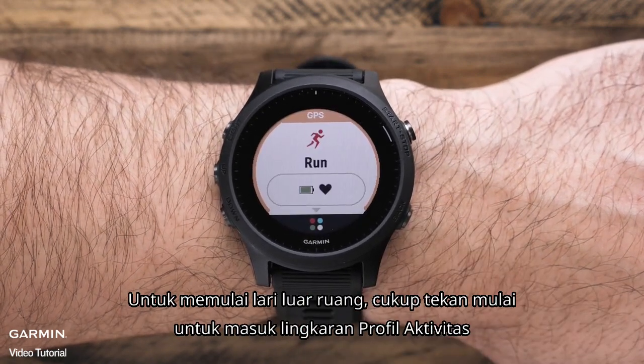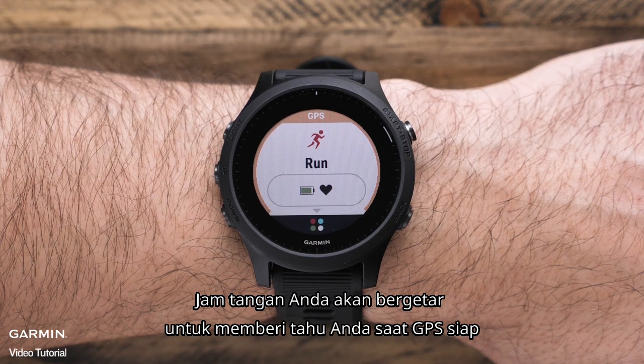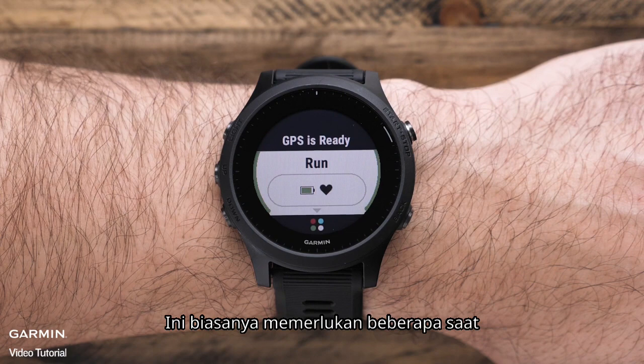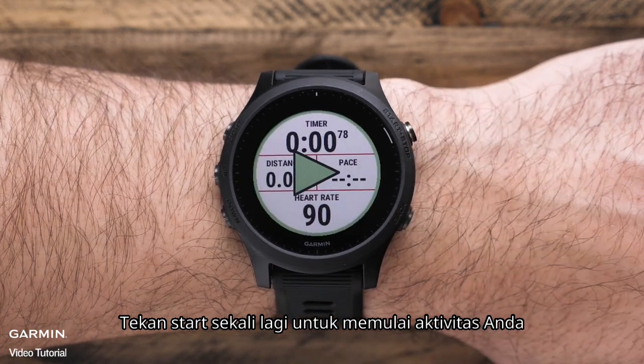To start an outdoor run, just press start to enter the activity profile loop. Your watch will vibrate to let you know when GPS is ready. This normally takes just a few moments.